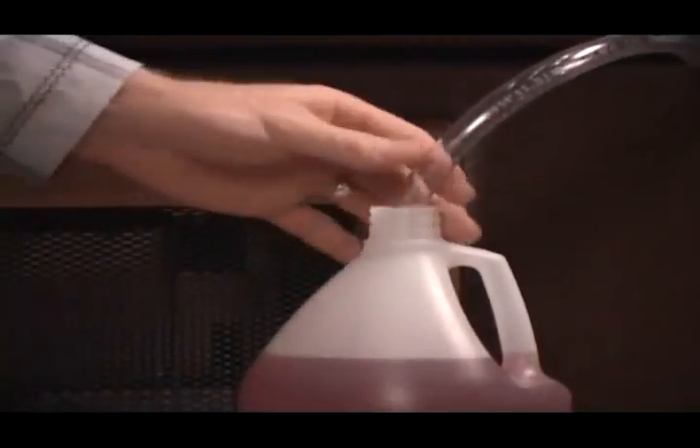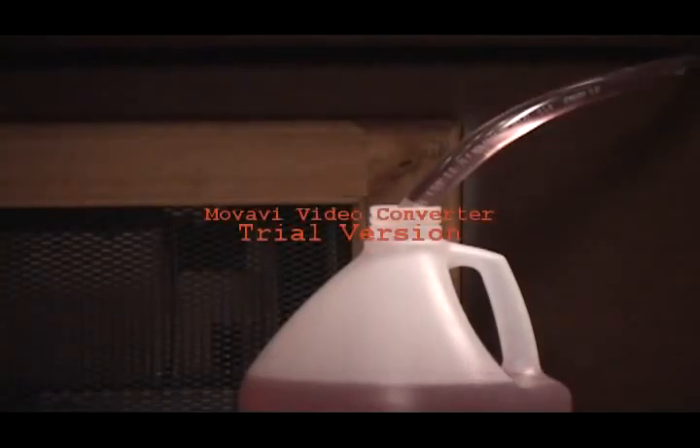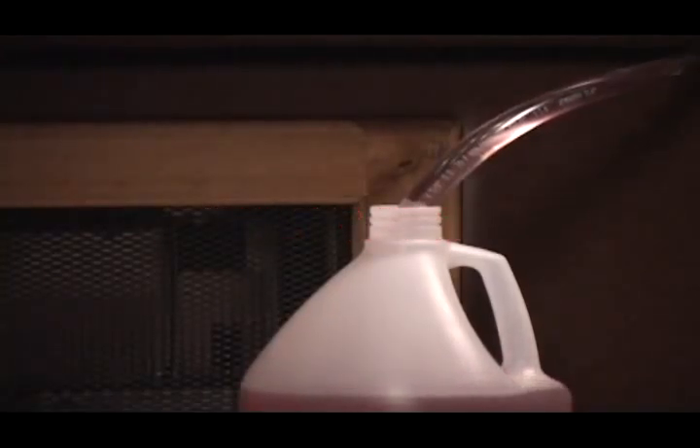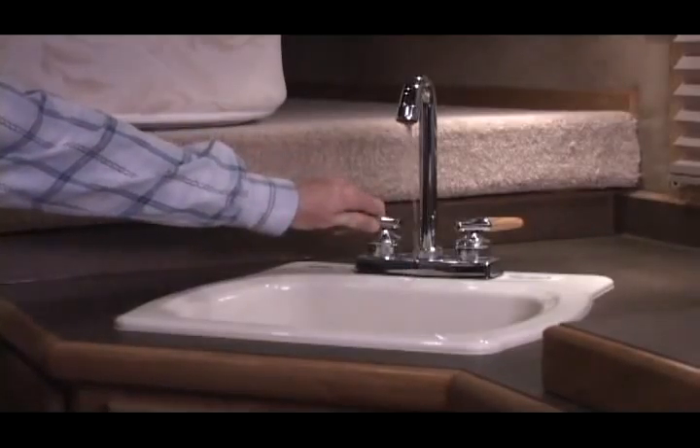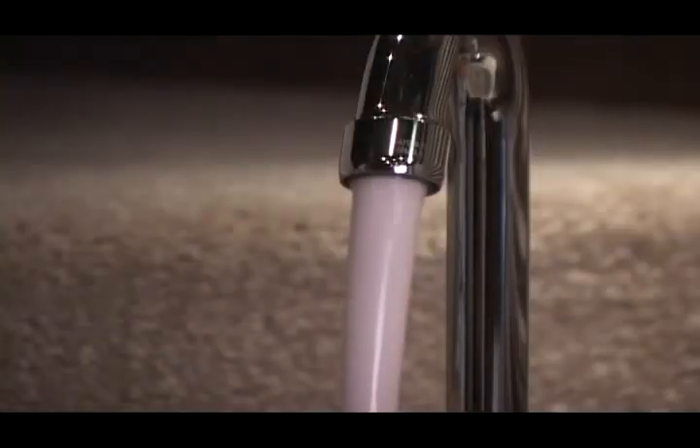Turn the pump on. You'll hear the pump pick up the antifreeze — it'll make a deeper sound. Then you can turn on each of your faucets and run your toilet until you see antifreeze come out.